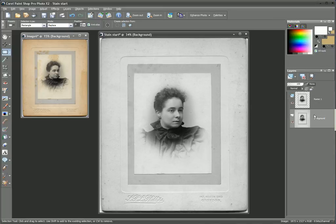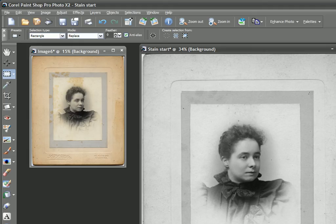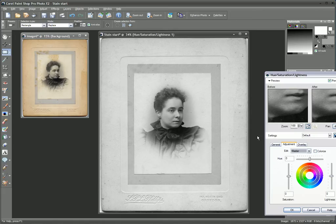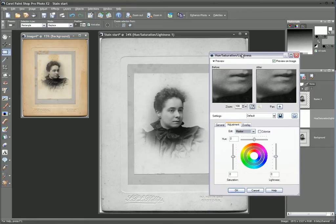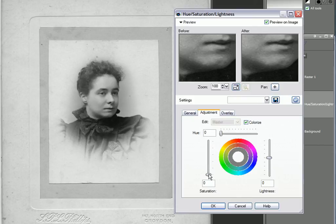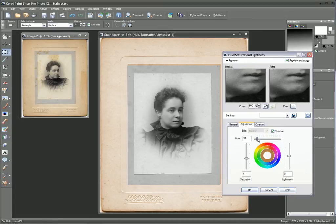We're going to highlight the bottom layer, which is the background layer, and I'm going to create a new adjustment layer. So we go to Layers, New Adjustment Layer, and we're going to select Hue and Saturation Lightness. We'll bring this filter dialog in. The only bit that's going to be altered is the actual background. So what I'm going to do is select Colorize, and then increase the saturation. You can see that the color has actually shifted. Now I just need to find the right color that matches my reference picture — I think it's roughly about 38. We can take the lightness down a fraction and saturation maybe up a little bit more. That's made quite a nice clean job of that. We click OK.